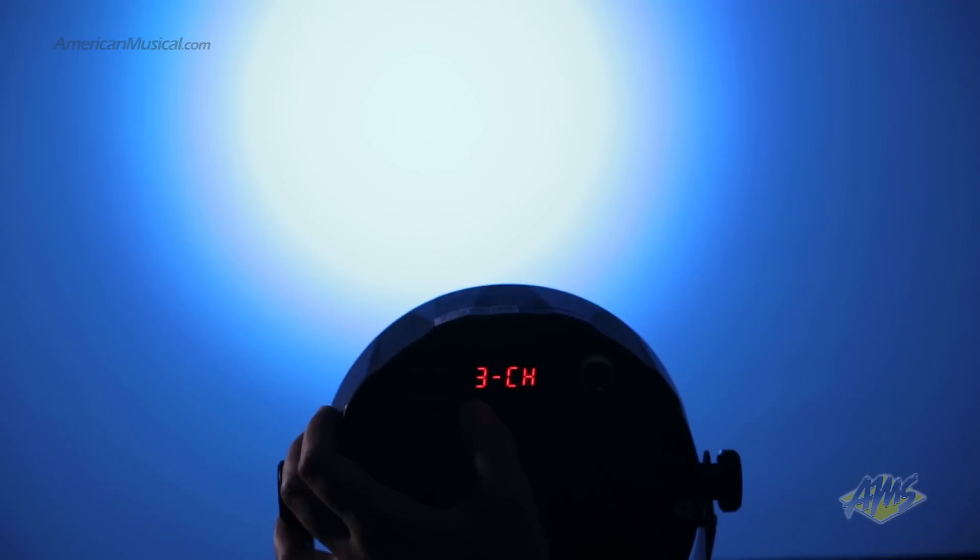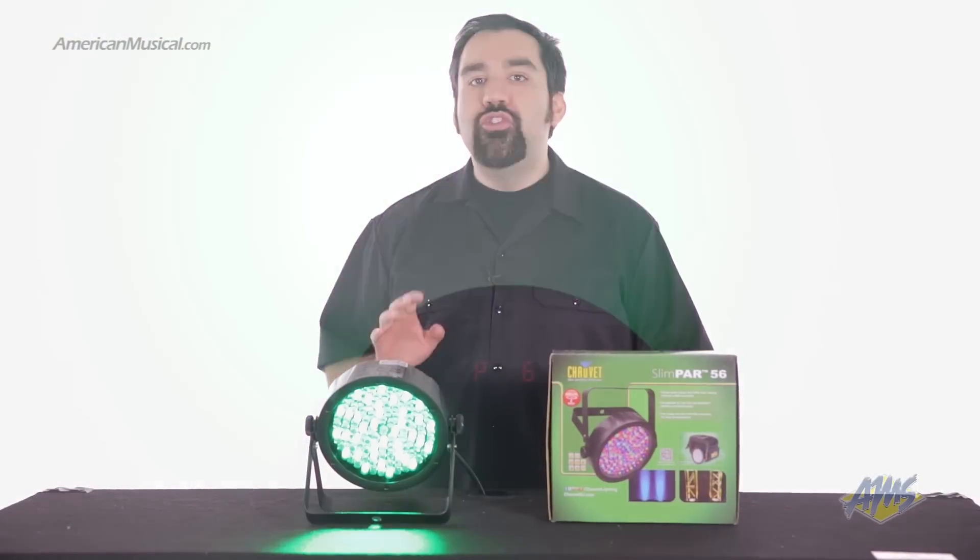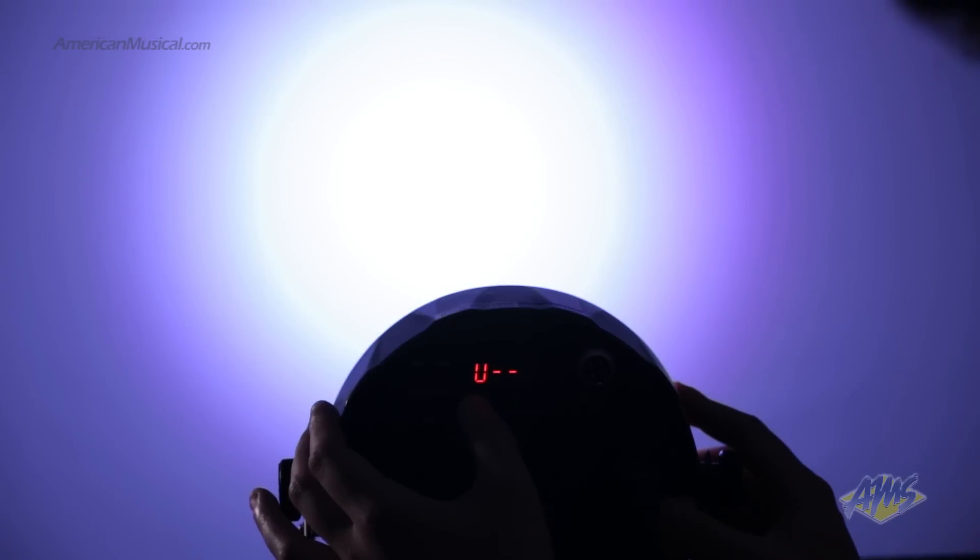This fixture offers 3 or 7 channels of DMX control to add to your existing DMX configurations. Due to its small profile and silent operation, it's ideal for quiet installations.